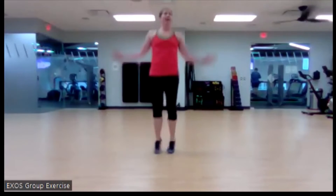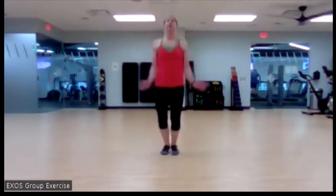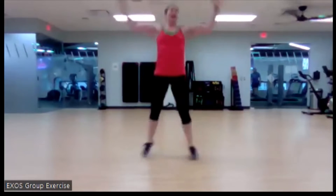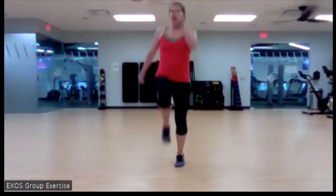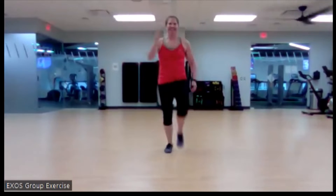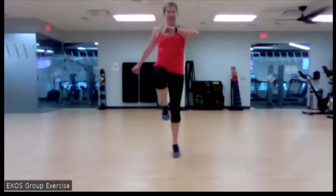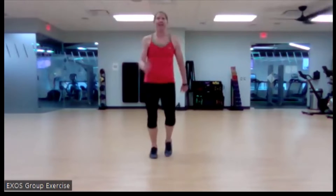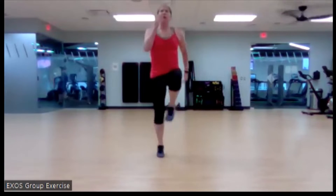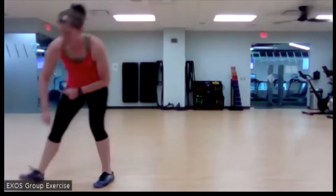We're going to finish with a little skip, and then we're going to get after it. Four, three, two, and skip. Done with the warmup, but we're ready to roll.